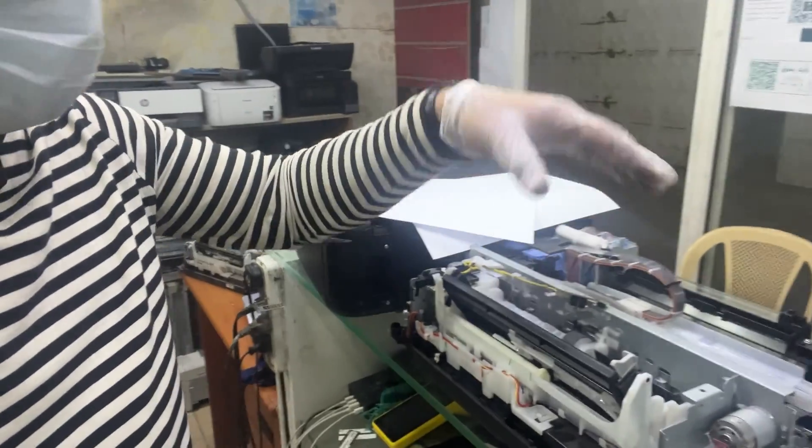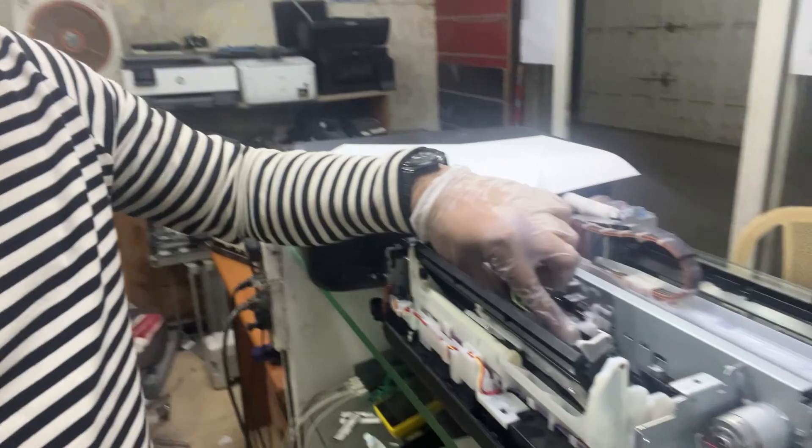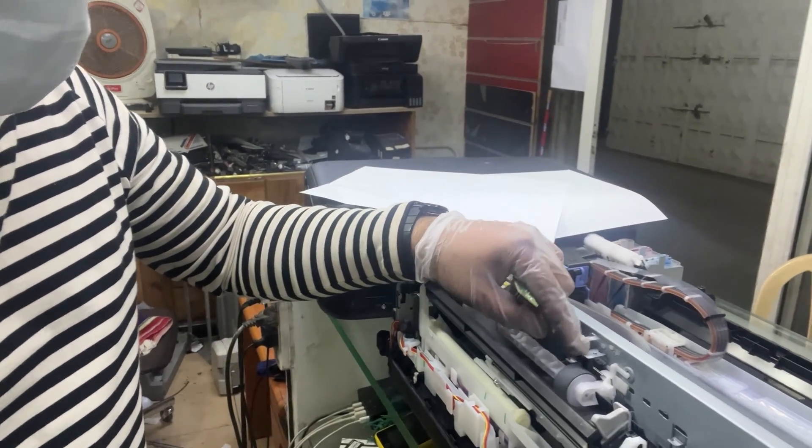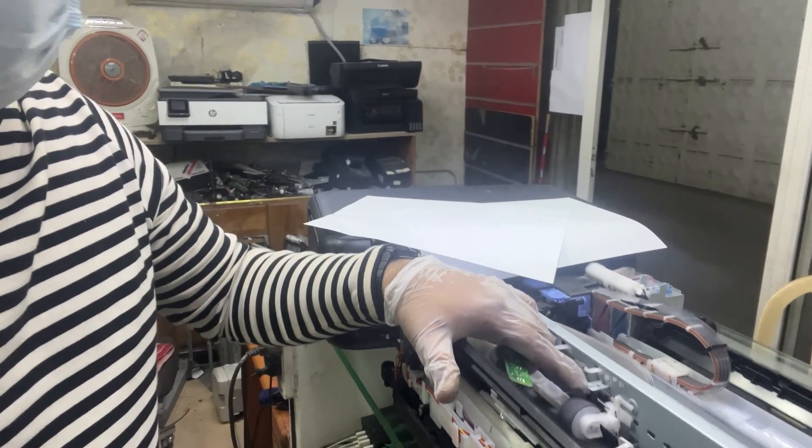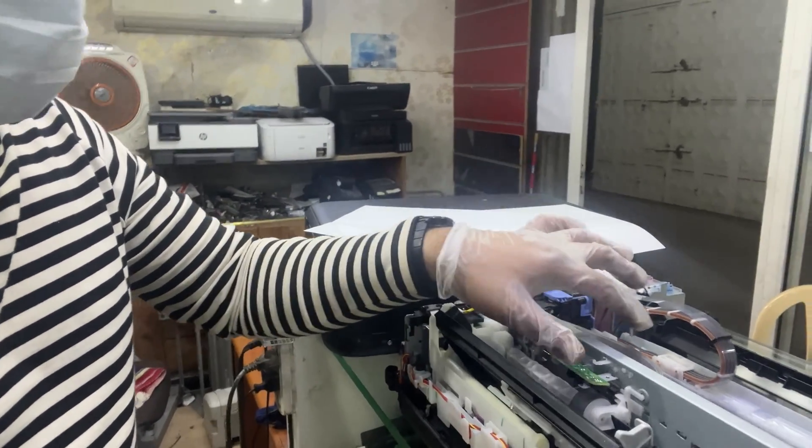I disassembled the top cover, then I fixed back this plastic part and also fixed this sensor. The E03 error was due to this sensor, and I'm going to assemble it back and then check if there is an E03 error or not.